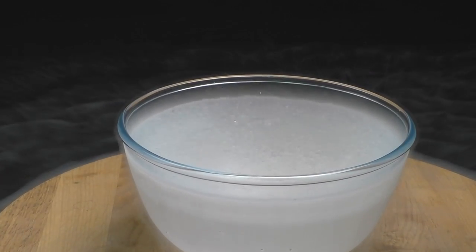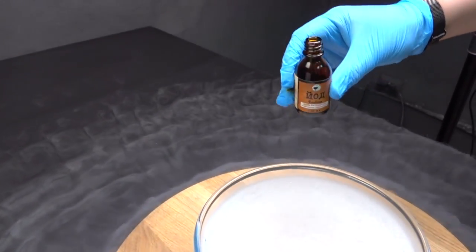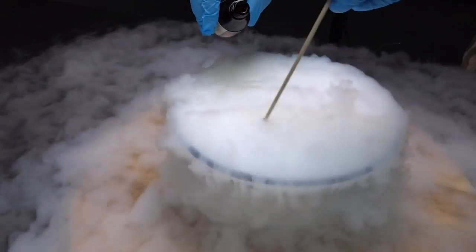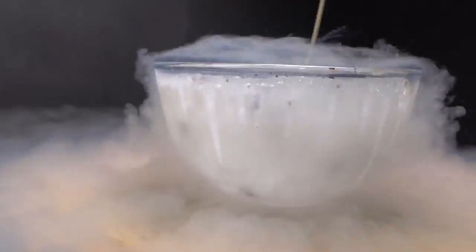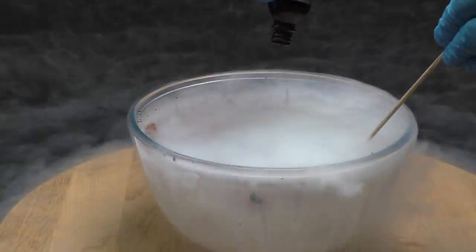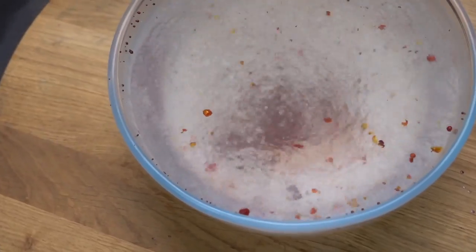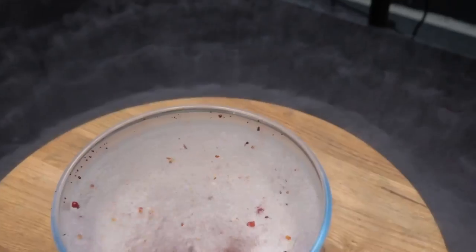Let's start from iodine. It is also alcohol-based, so it may not freeze — putting in the whole bottle. Well, looks like even alcohol-based paints are useless against liquid nitrogen.